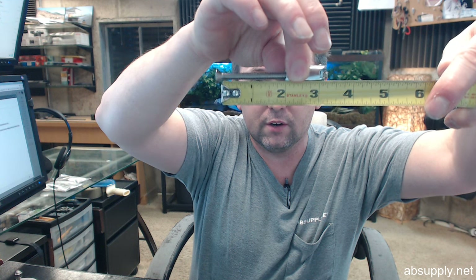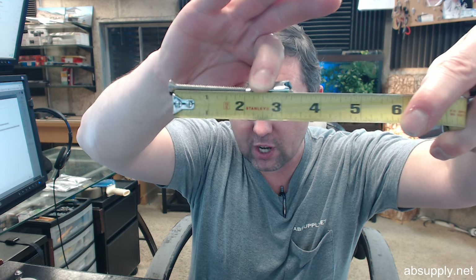Certainly installing a grab bar onto a drywall application that's not been properly reinforced would not be the idea. When this is threaded in and the toggle wing is folded over, the usable length from the underside of the head to the toggle wing looks like about 2 inches. So whatever you are putting this into, you'll have 2 inches to get that inserted in order to make the toggle wing snap out.